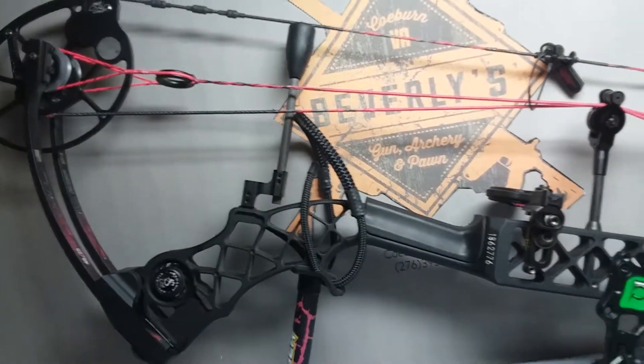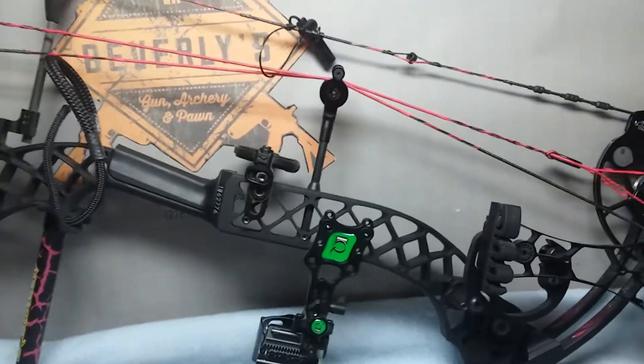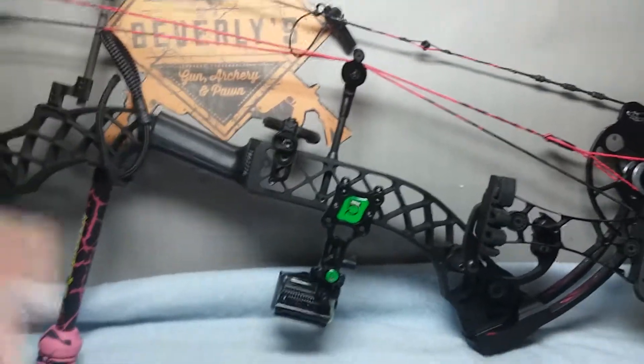And it is a used bow. If you're interested in it, just shoot us a message and we'll get back to you as soon as we can. Thank you.